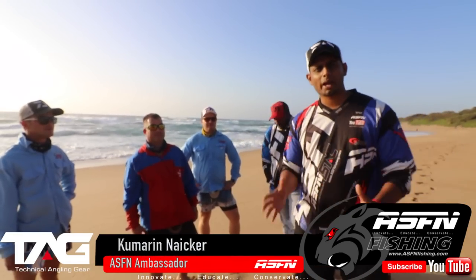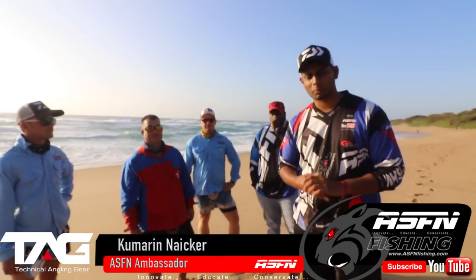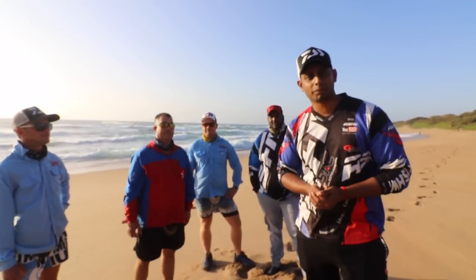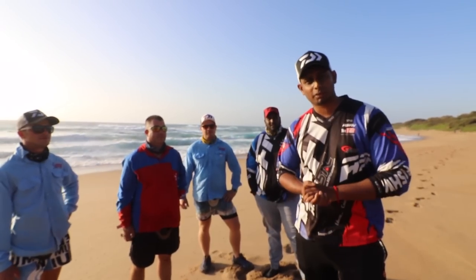Hi guys, welcome back to another episode of ASF Edge. Thank you guys a lot for subscribing to our videos, to the channel, and liking all the videos. We really appreciate all the support we're getting from you guys.